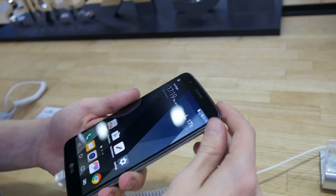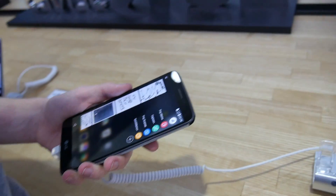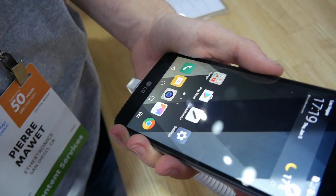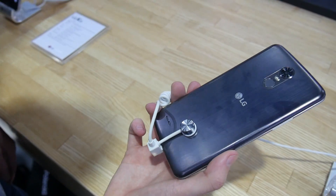The idea with our master phone, more specifically with the Stylus 3, is to take the languages, the features, the conveniences from our high-end series and move them down into these more affordable devices. With it being called the Stylus, a lot of the new stuff is going to be packed into our stylus pen.